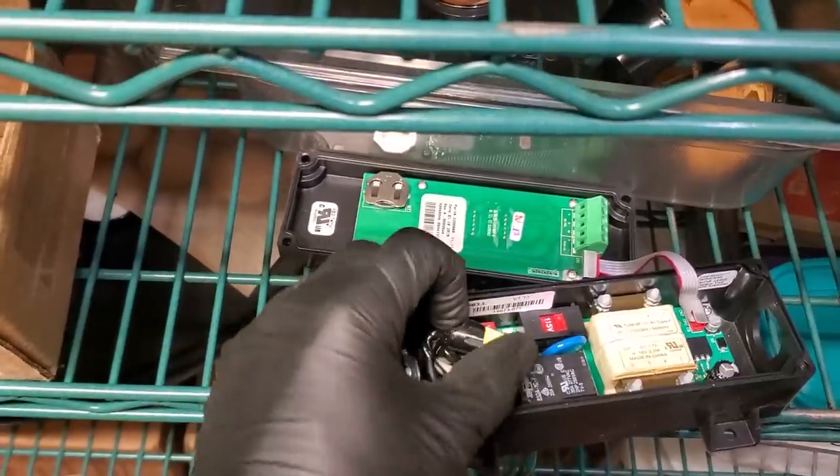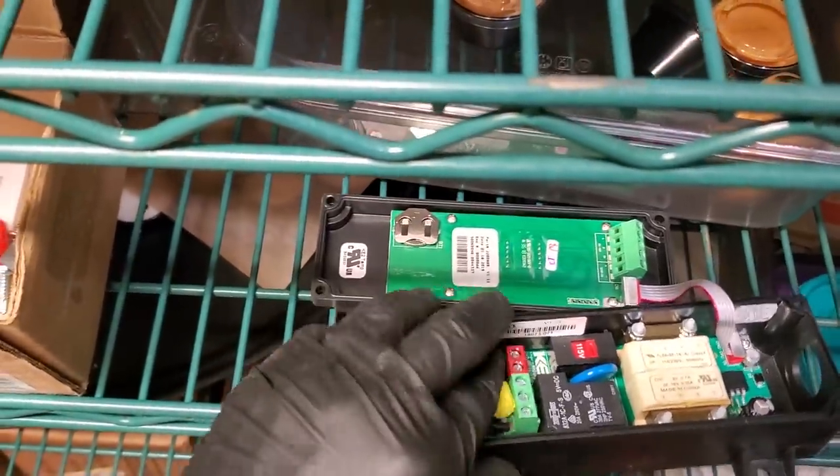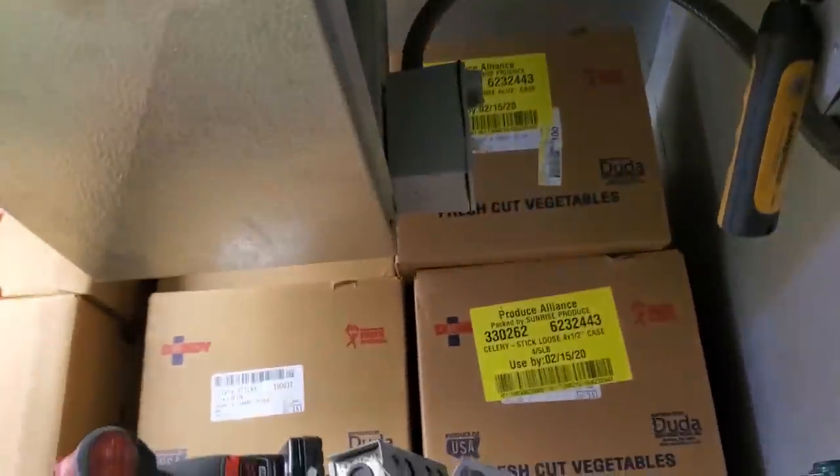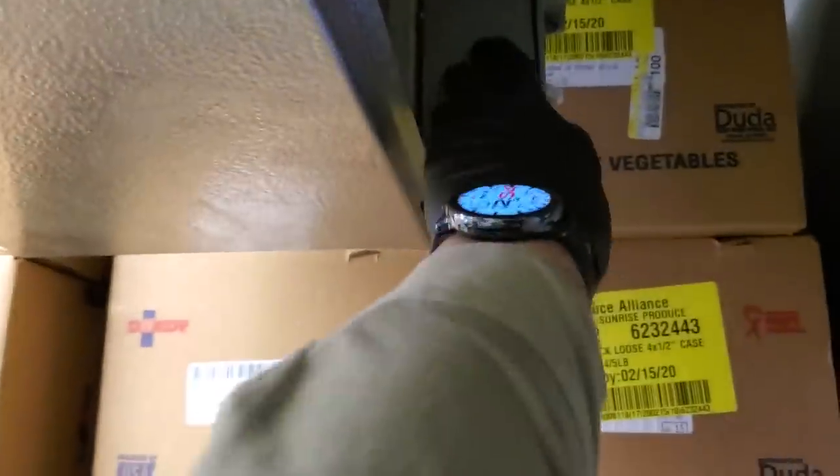I like these Keytherm temp controls — they're pretty versatile and I've had very good luck with them. Not very many failures, if any. Nothing super fancy. We're all wired in. I still got to clean up with zip ties and all that, but we need to turn it on and hope it doesn't blow up in our face.